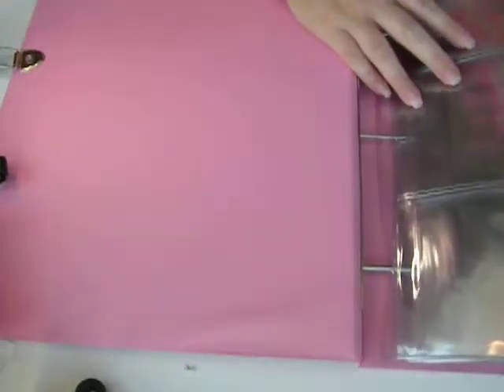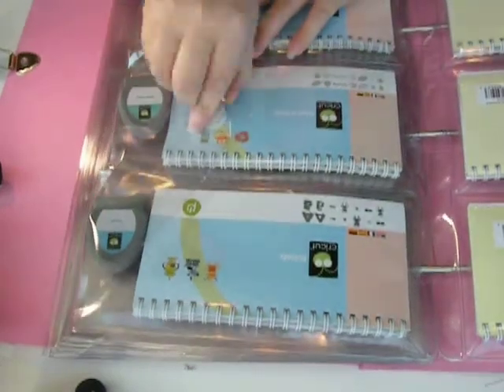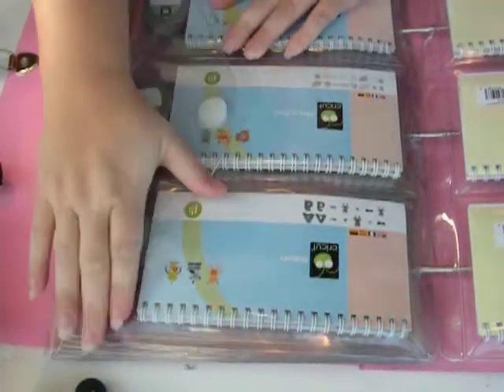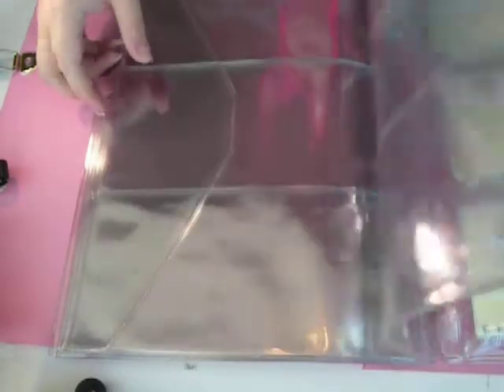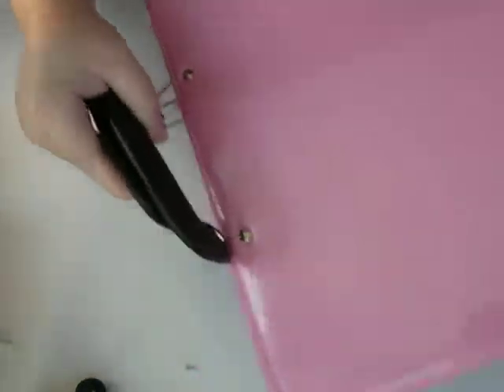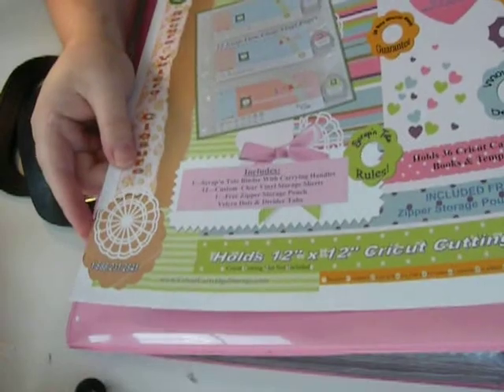Check it out — it holds 36 cartridges. I was thinking, how cool would this be to use at a crop? I put the little Velcro pieces on here because I wanted the extra security — they came with this one and I'm pretty sure they come with all of them. Here's the coolest part: you shut it up and you have a little briefcase of Cricut cartridges. These are like 70 bucks or something — really heavy duty and nice.